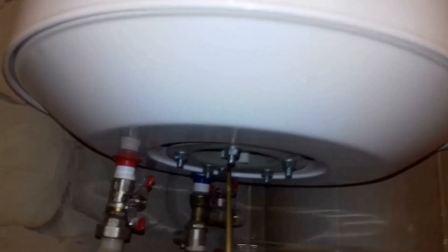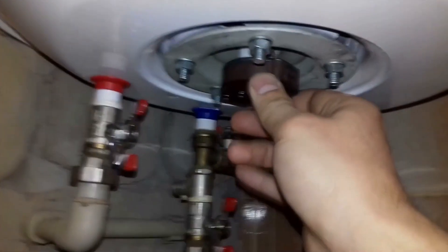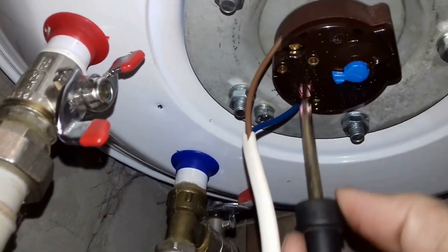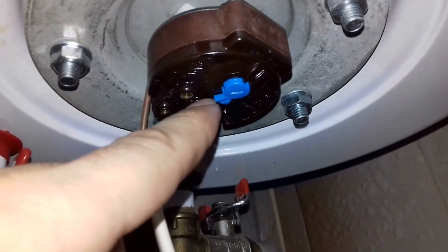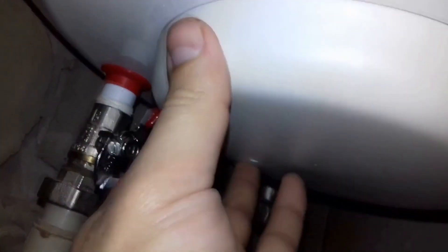Now we can install the new thermostat in its place. Gently insert it into the coupling — it easily engages and does not fall out afterward, the fixation is secure. Now we connect the power wires to it and tighten the contacts well. It is also necessary to set the desired temperature; I set it to the center, which is approximately 50 degrees Celsius. Now we simply connect the contacts of the indicator light to the thermostat and proceed to install the decorative cover in its place. Gently insert the connector, tighten it, and connect the mounting screw.